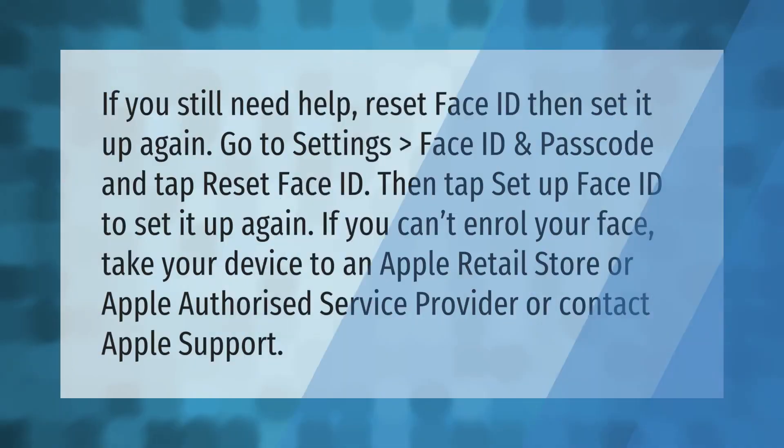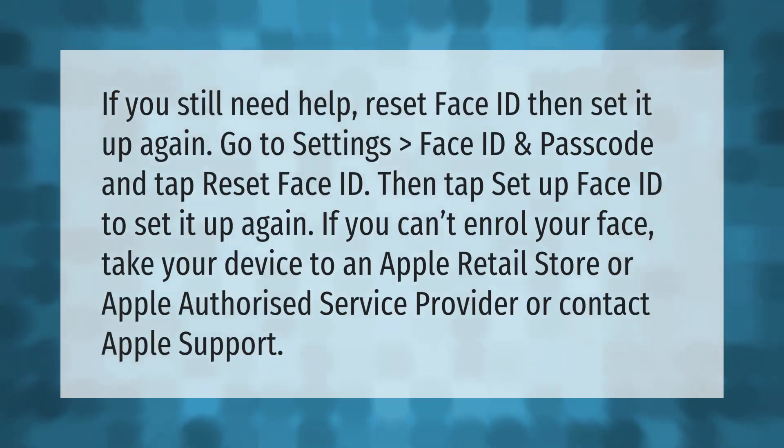If you still need help, reset Face ID and then set it up again. Go to Settings, Face ID and Passcode, and tap Reset Face ID. Then tap Setup Face ID to set it up again.